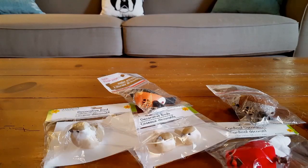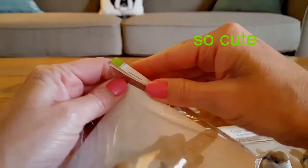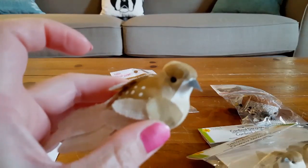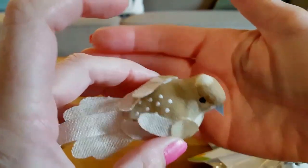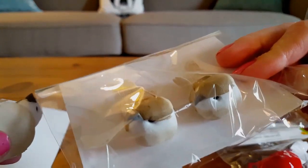I found some really cute birds. These look so rustic — let me open one. Here's a better look at it. Isn't that cute? They all have clips — even the little tiny baby ones. Aren't those cute?